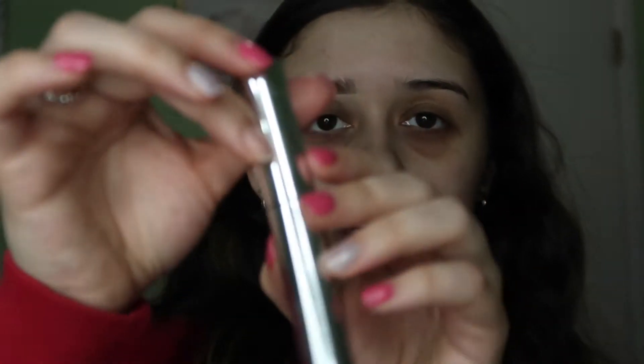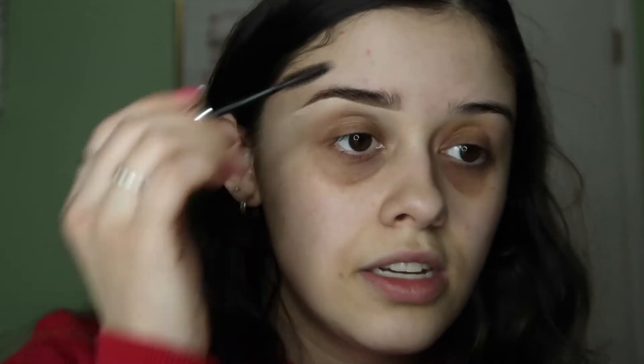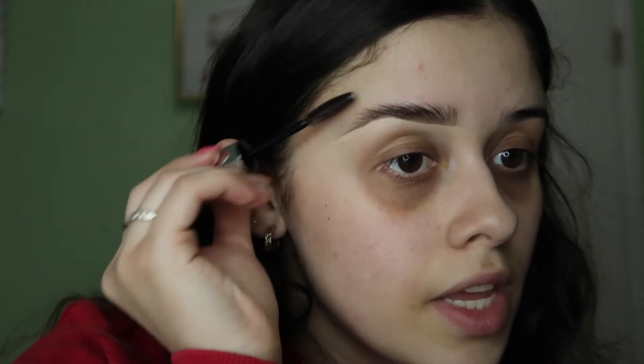The best part — what I've found really makes your eyebrow more defined — is eyebrow gel. Eyebrow gel is going to be your best friend. I use clear brow gel from Anastasia; it comes in a little chrome container. All I do is get a little bit on the spoolie and brush my eyebrow up. This will hold literally all day. That's one brow done; I'll go do the other one off camera.